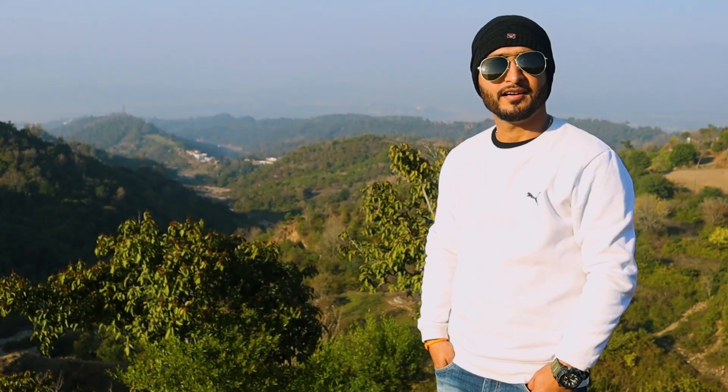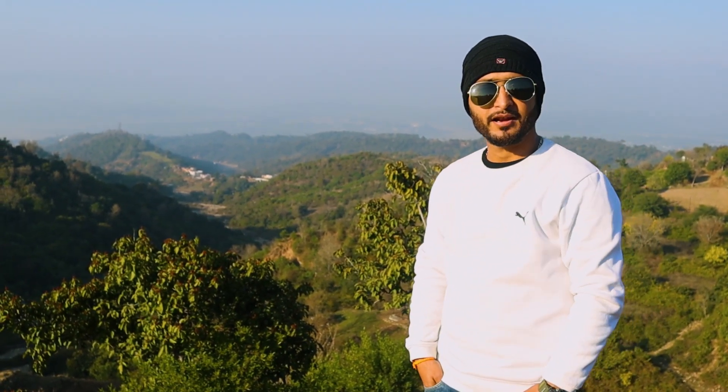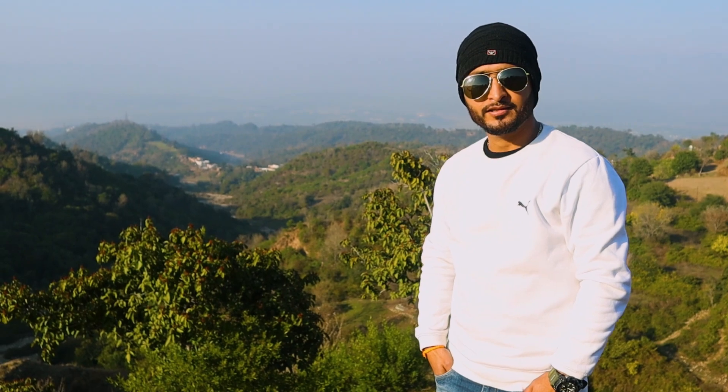Hi, good morning. Namaste, it's Ashikaal Aadha. I'm your friend Ashishia, and I'm going to give you a healthy diet.